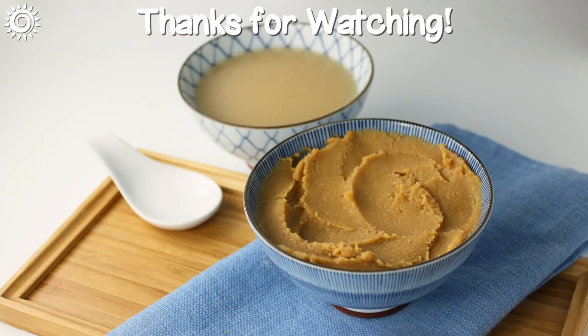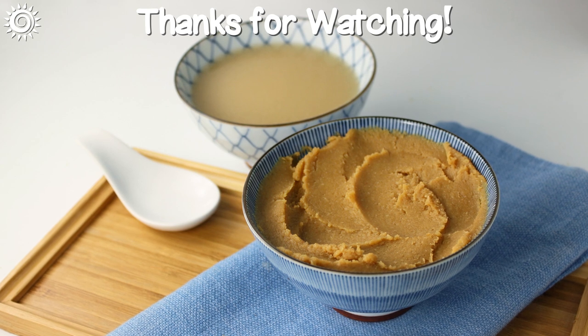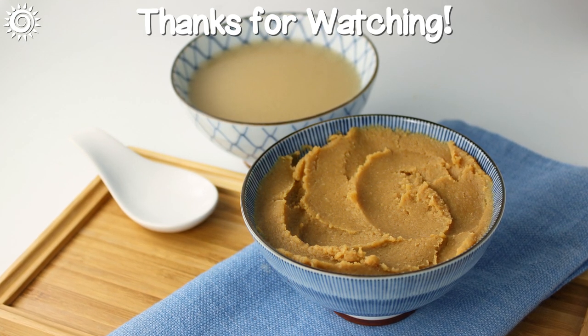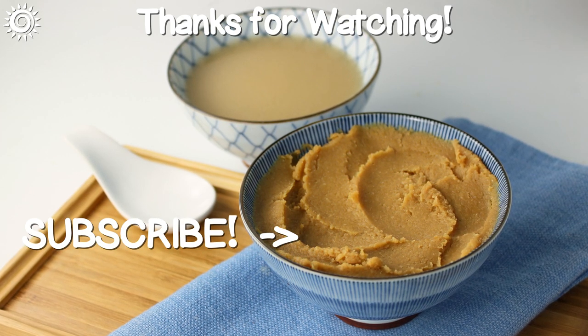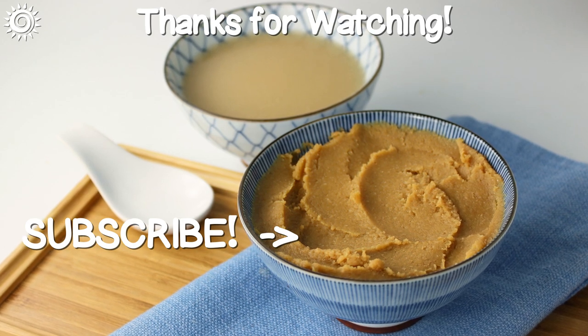Thanks for watching! For much more on miso, as well as links to miso making supplies, be sure to check out the description box below this video. Please support the channel by giving this video a thumbs up if you found it useful, and check out these other informational videos!